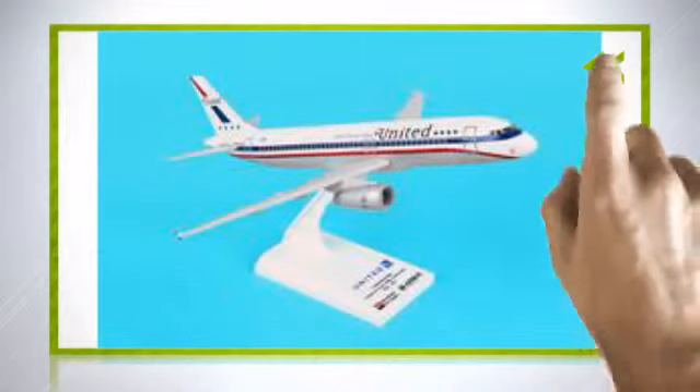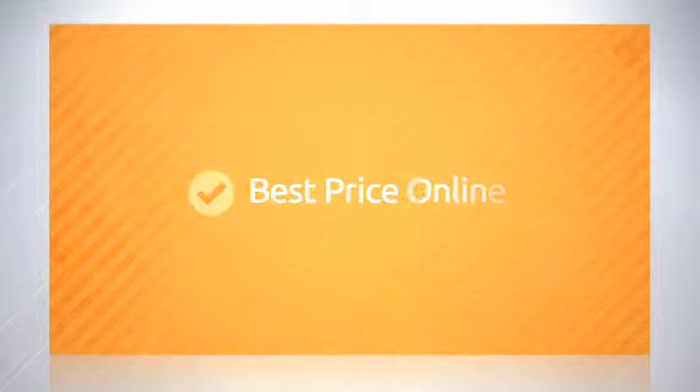With the best price online, it doesn't take a genius to figure out this is a great deal. And the price is right too — the best you'll find anywhere.